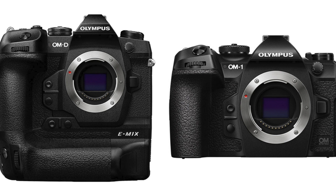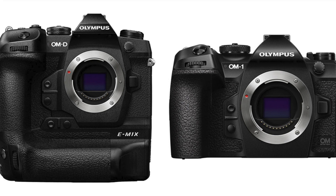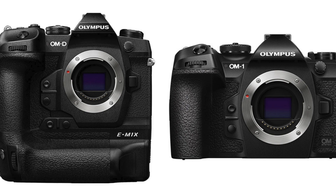What I'll do is put some video up, go through what the viewfinders look like, and get some pictures up as well, so we can have a look at the two side by side and talk a bit more about why I've made the change.